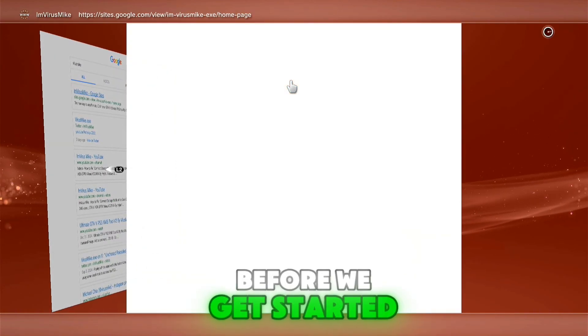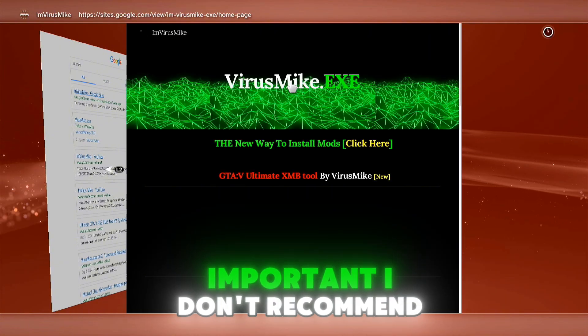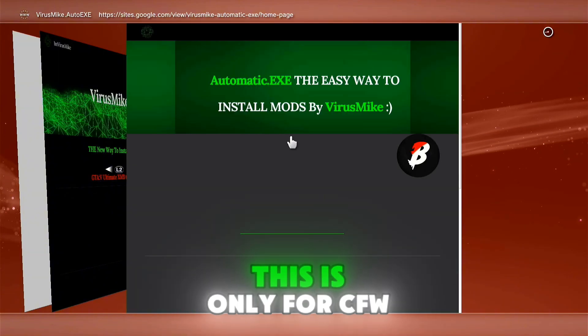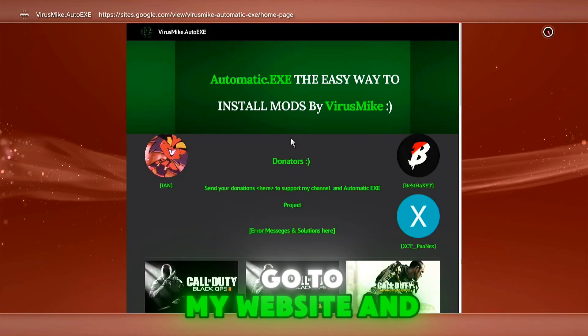Before we get started, don't forget to like and subscribe for more content. Important! I don't recommend installing this on a handheld console — this is only for CFW PS3s. Go to my website and scroll down.